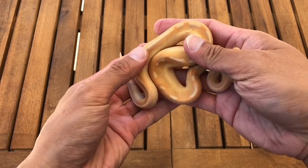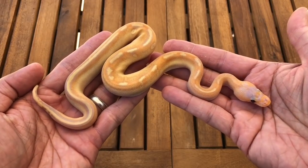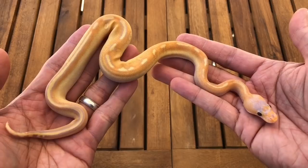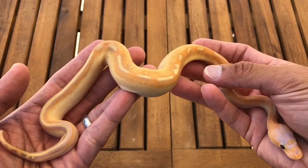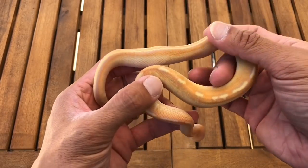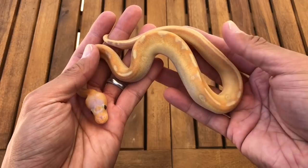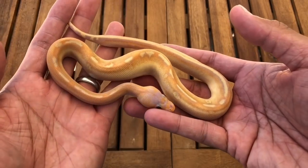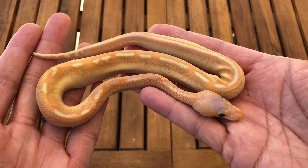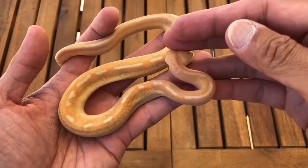Here's a bonus feature for those of you who stuck around — this is the champagne coral glow in outdoor natural light. This boy is gorgeous. The lucky person taking him home is going to love him. I'll send her a link to see this video so she can appreciate what she's getting. This is a beautiful male champagne coral glow — I love that color. All right guys, that's it for the weekend!